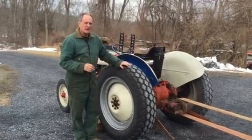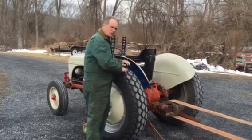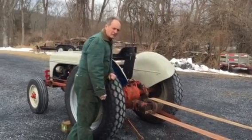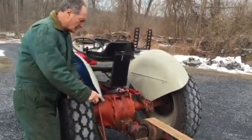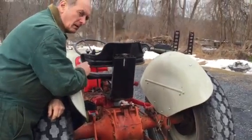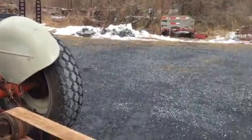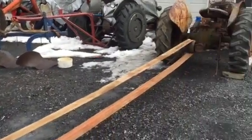I'm going to make a video about how to start that tractor from this tractor using a belt — a flat pulley belt. That's the flat pulley on this tractor. This one's a 1947 8N Ford, and that's a 1941 9N Ford.